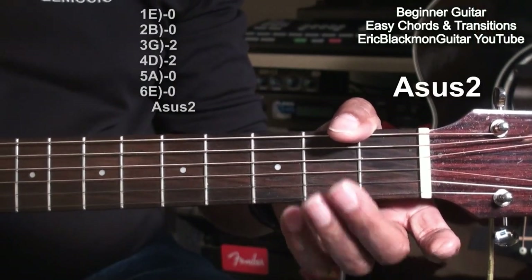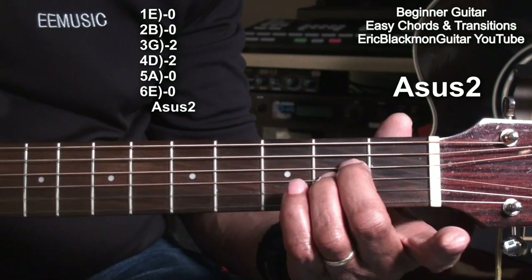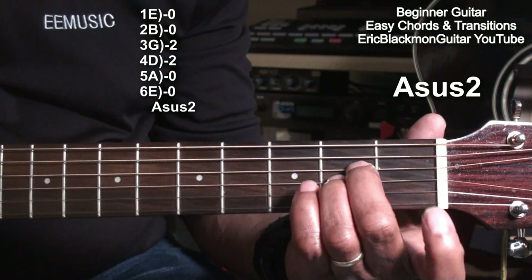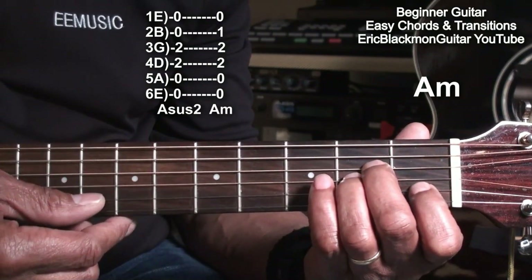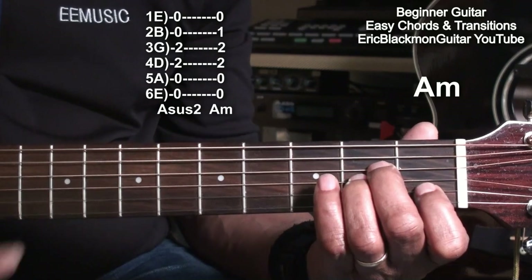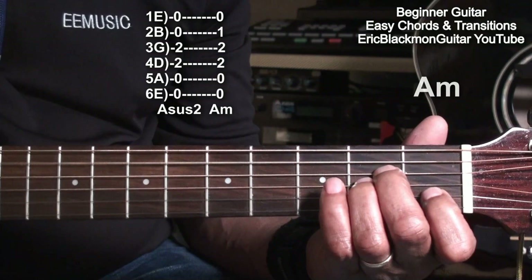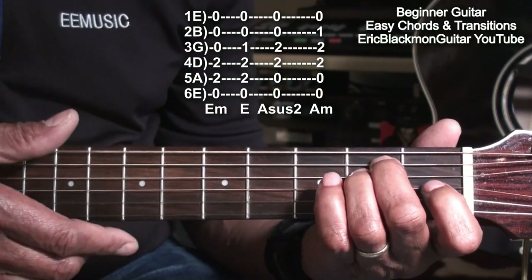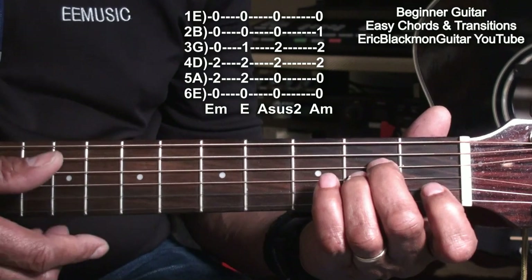Let's learn one more chord. We're going to go to our A suspended 2 chord and do the same thing we did with the E chord — take that first finger and put it on the B string on the first fret. Now we have an A minor. So: A suspended 2, A minor, E minor, E major, A suspended 2, A minor.